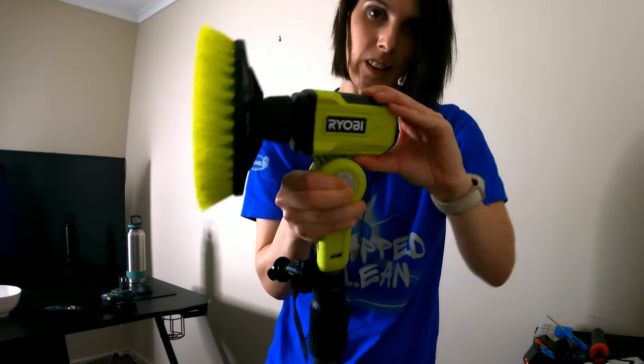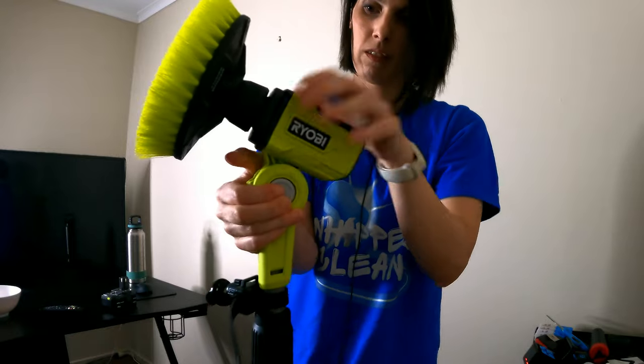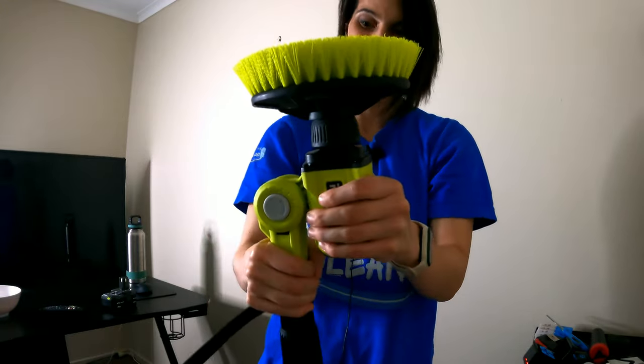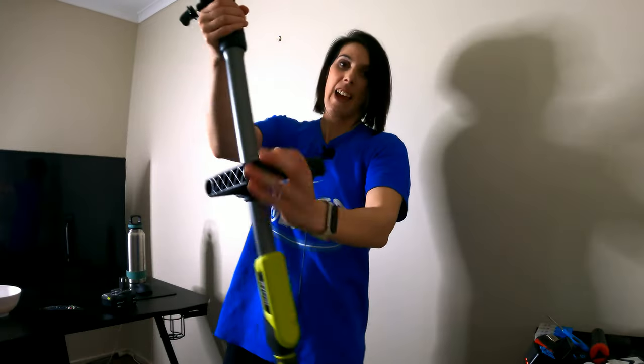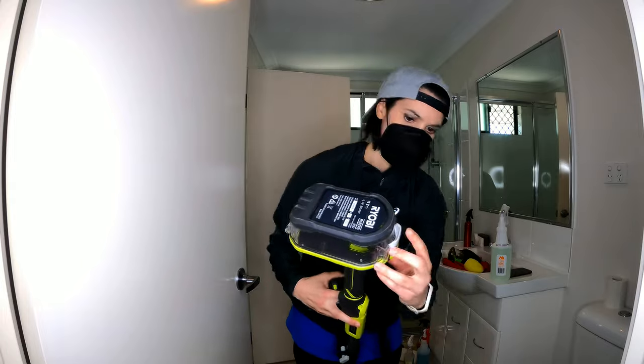One of the features is all these different angles you can have it at. You press this button, it comes up to the next angle, press it again, next one — it goes all the way up. I'm going to clean the roof! Nice handle which you can move, and this is where the battery goes.